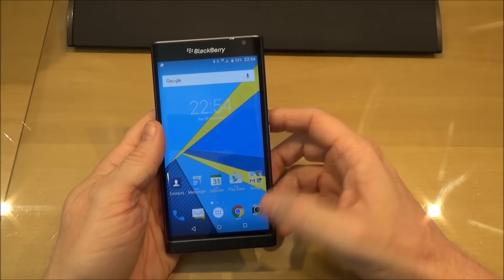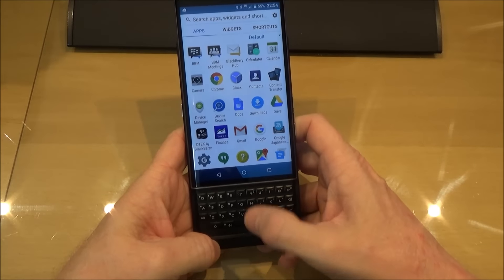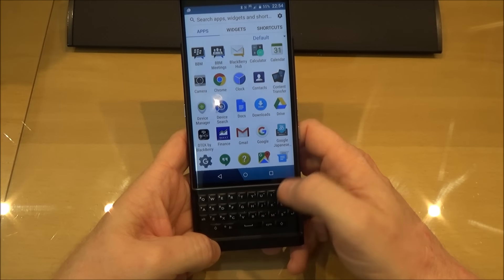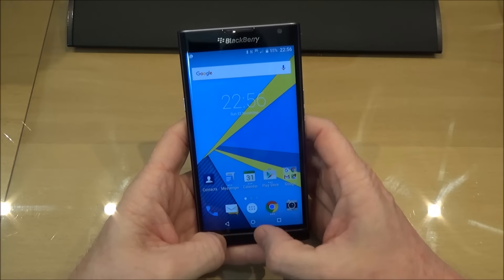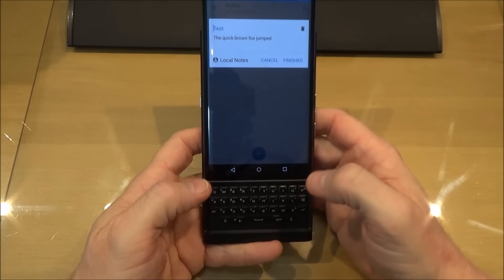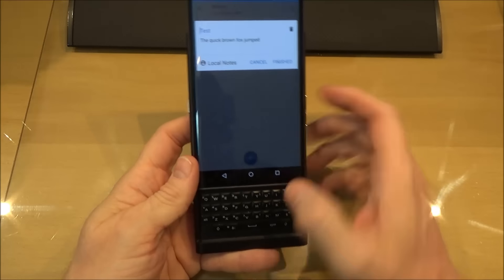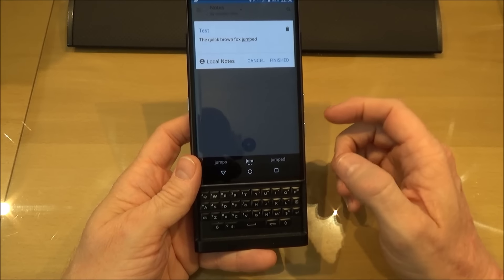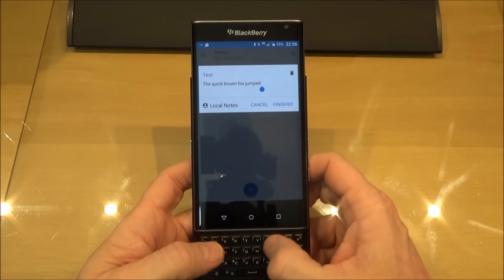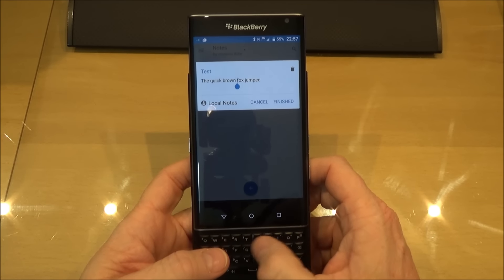Going back to the pros — you can actually use the keyboard as I've shown in a previous video as a trackpad, which is really nice. If you've got something on the screen you can navigate to a particular part of it. So if we go back into notes — and if I remember rightly you do a double press — now it's come up. You can use it to navigate and if you press the shift button you can select words.